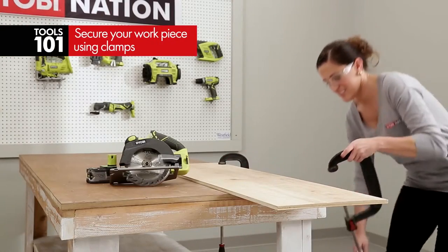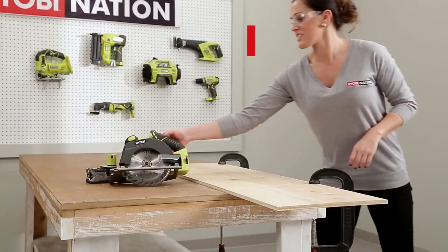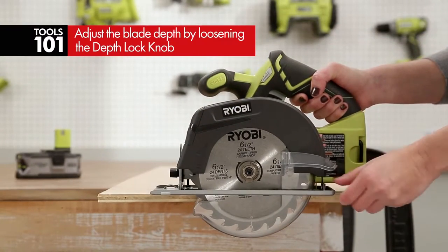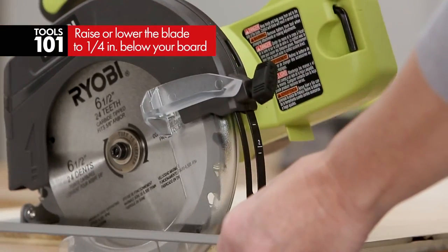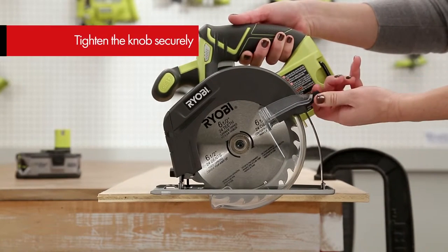The first thing you want to do is secure your workpiece with clamps and then adjust the blade depth. To do this, loosen the depth lock knob. You can raise and lower the saw along the scale to set the correct depth. Make sure the blade teeth are no more than a quarter inch below your board. Now just tighten the knob securely.